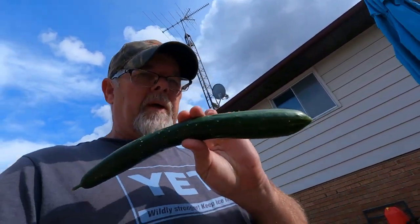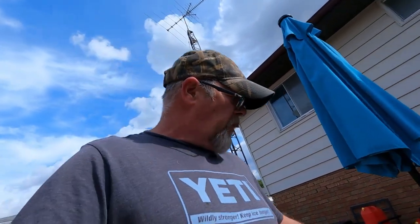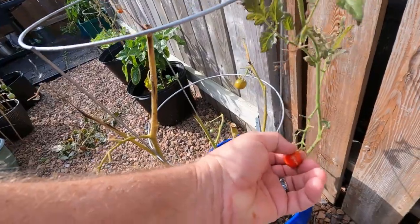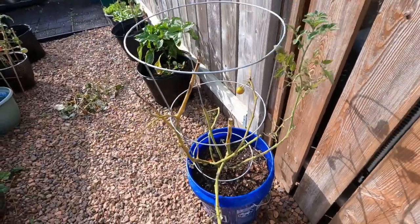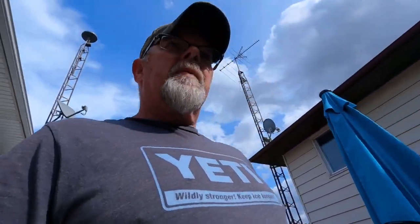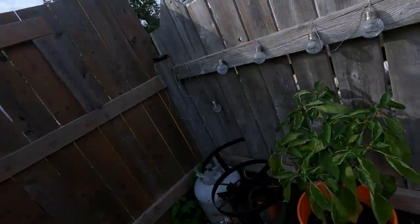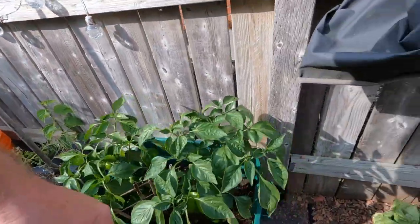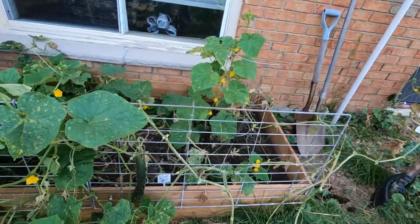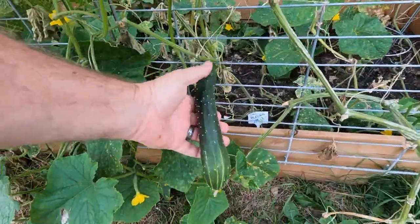Not a whole lot to pull out of the garden today. We've got one cucumber — three or four more aren't quite ready for picking. We've got small cherry tomatoes; I showed you this plant the other day — it's still giving us tomatoes. The pepper plants are still coming in, just not ready for picking yet.